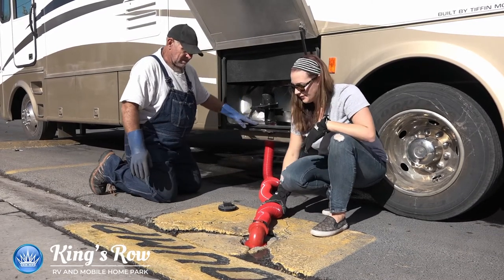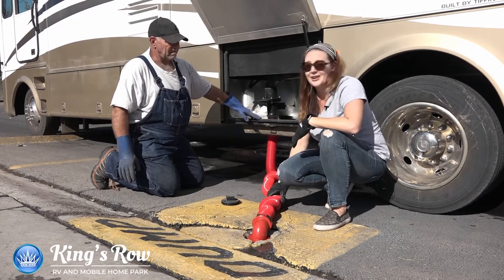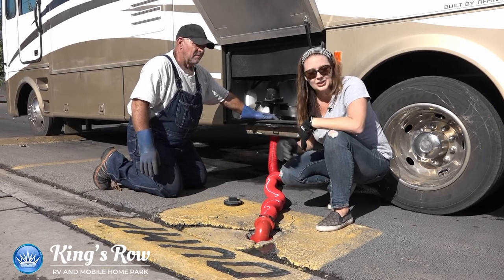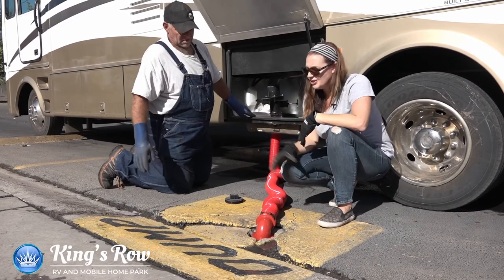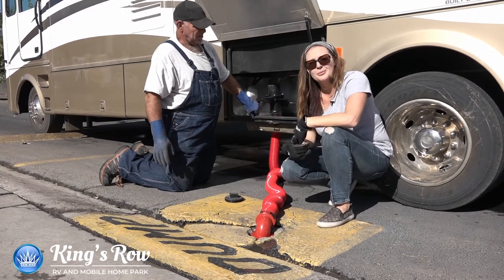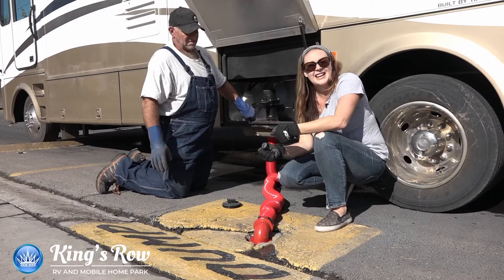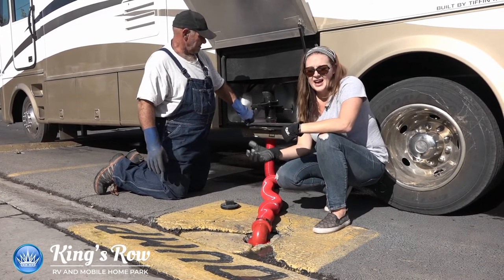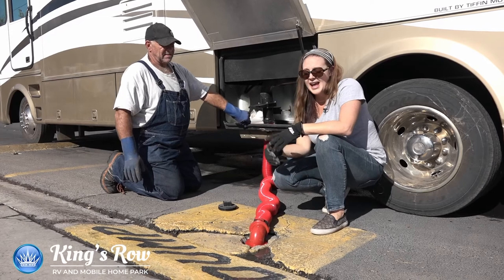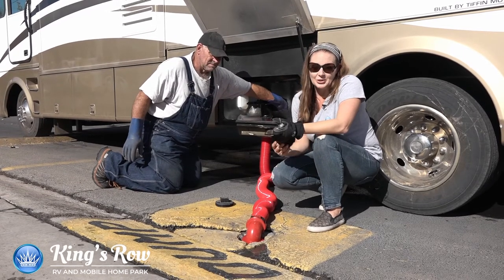While we're waiting for it to drain, one thing we can talk about is disposable wipes. Although they say they're disposable, they really aren't good for your system. So if you do use disposable wipes, we strongly recommend that you throw them away as opposed to flushing them. Also, if you're new to RVing, you can get chemicals that break things up — because if you neglect cleaning your tanks, what can happen is that the fecal matter sits inside the tank, gets dry, and turns into cement. That leads to outrageous smells and, worst case scenario, you have to drop or replace the tank to get rid of the smell.